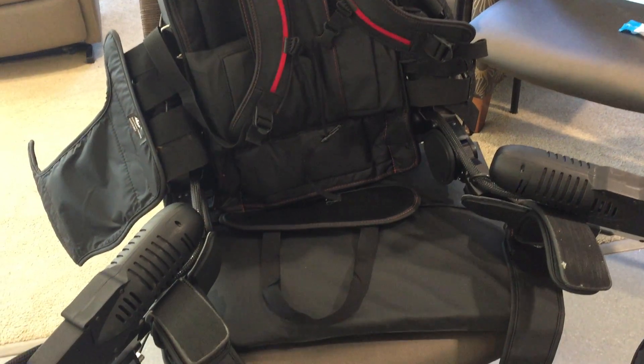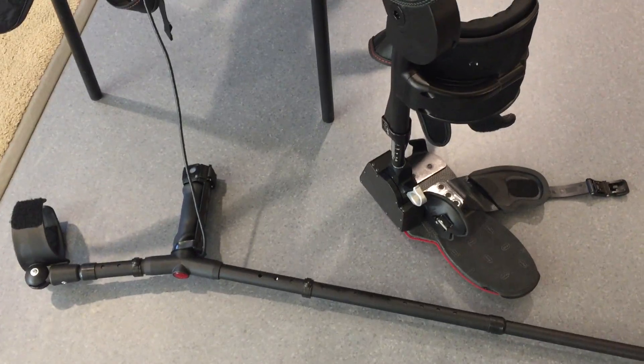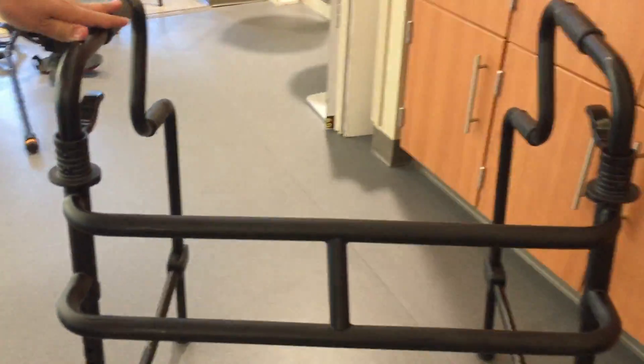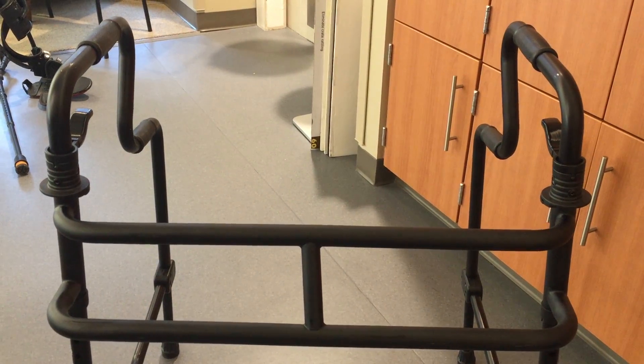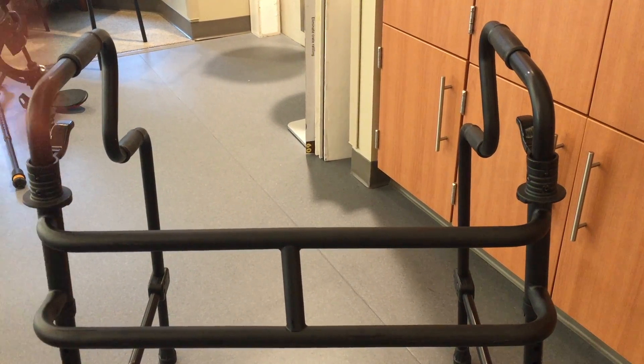As for whether they need to be supported the whole time, we actually have a walker that we use — it's a little bit wider than a standard walker — to help patients with the weight transfer from sitting to standing. The suit is fully powered, so they shouldn't need assistance unless they have a weak arm. A therapist may support their arm to get them up, but the suit will fully power them upright.